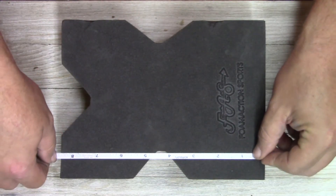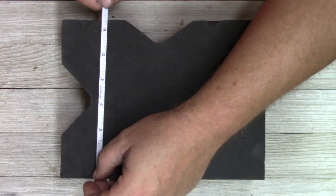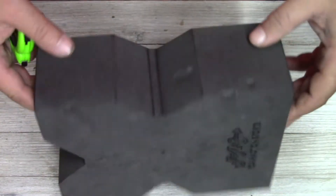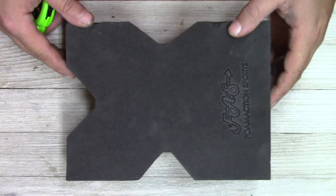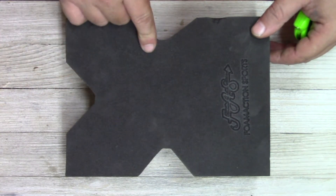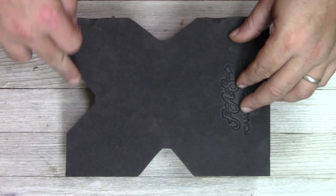We're going to call this the length here — we've got about eight and three-eighths on that, with about six and a quarter on the width. The thickness is right at three inches, so a fairly small profile for a rest indeed. You'll notice you've got three cutouts here and they're all a little bit different in size — these are obviously where your forearm is going to rest. They appear to get bigger as they go around.